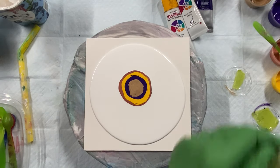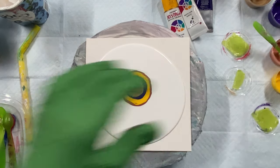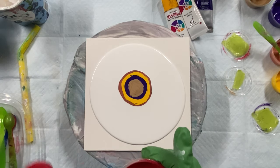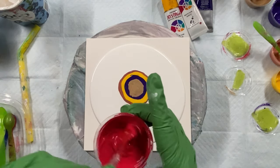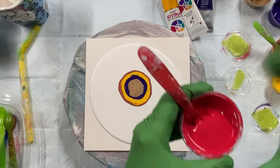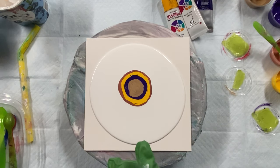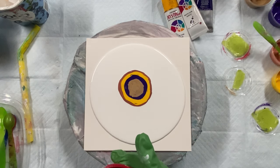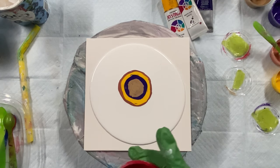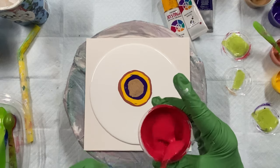So now the red. That's not too bad. I'm just going to add a tiny bit of water. Oh, this Josonya is so, so creamy.